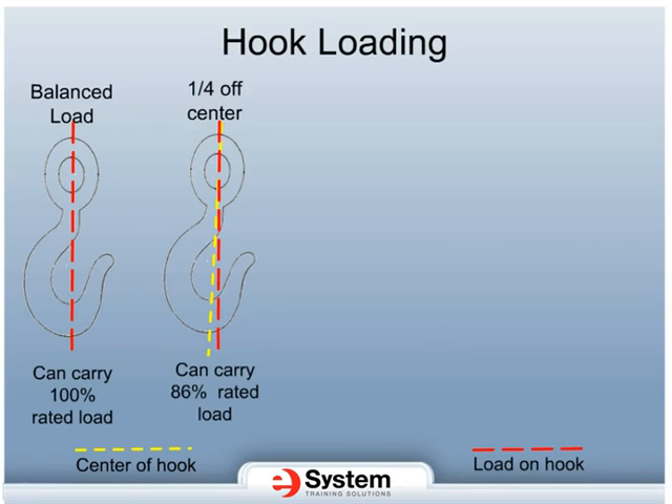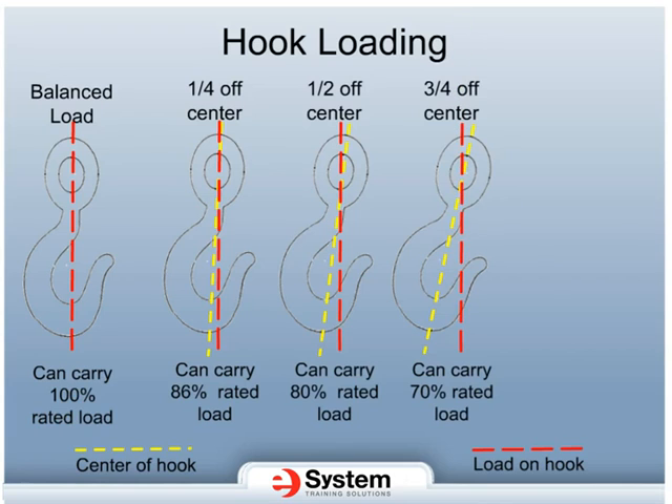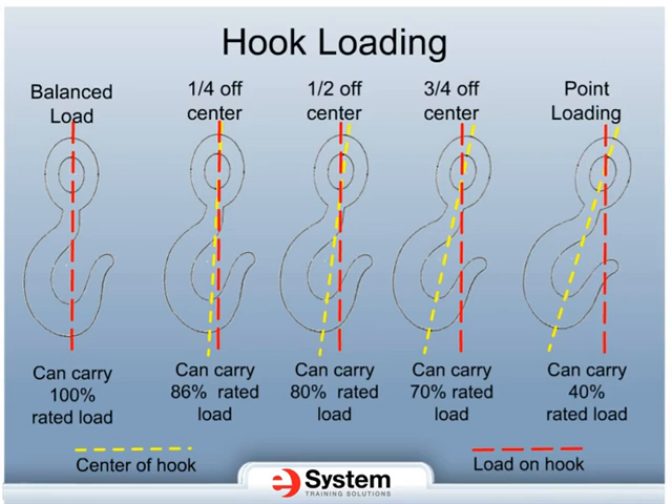A quarter off the center point of the hook, the capacity of the hook decreases by 14%. Half off the center point of the hook, the capacity of the hook is decreased by 20%. Three quarters off the center point of the hook, the capacity of the hook is decreased by 30%. And point loading or tip loading results in a 60% decrease in capacity and should never be allowed.